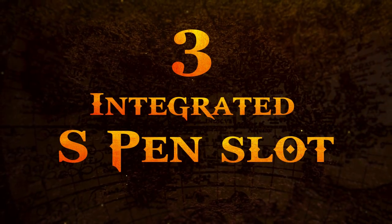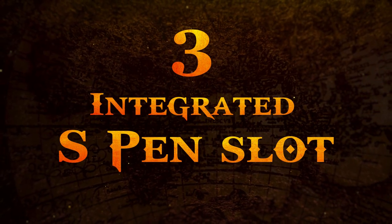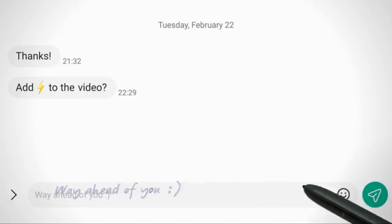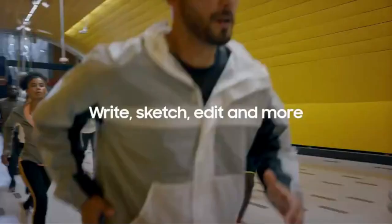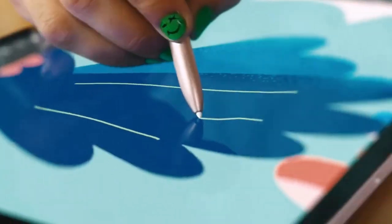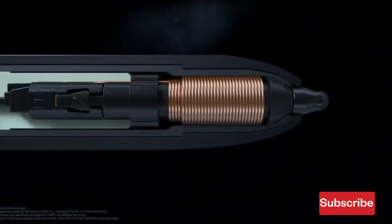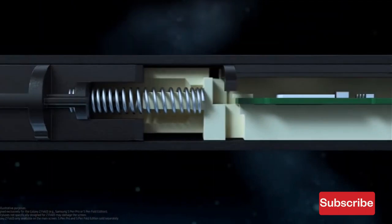Number three: integrated S Pen slot. It is likely that the Galaxy Z Fold 5 will have S Pen support because the previous two generations of the series supported the stylus. But Samsung didn't provide a built-in S Pen slot on either device, and it's incredibly annoying. If I am using a stylus with my phone, I want a place to keep it with the phone.